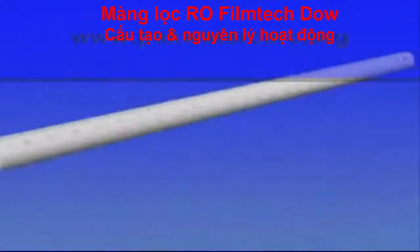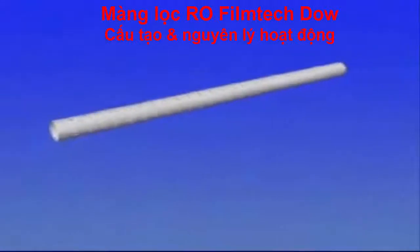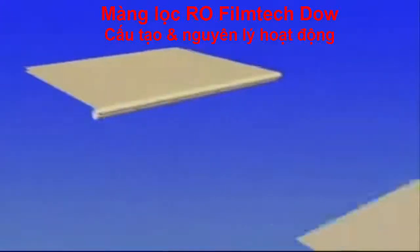We begin with a product water tube acting as the permeate collector. Sheets of the permeate carrier are welded to the product water tube. The number of sheets is preset depending on the specific element design.